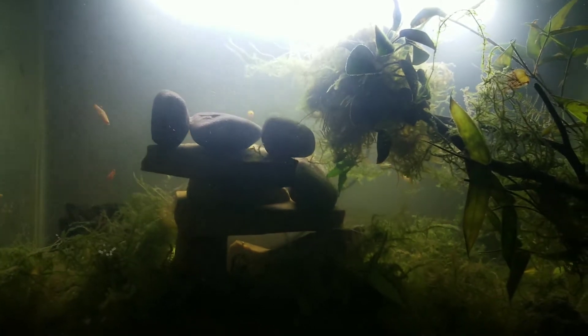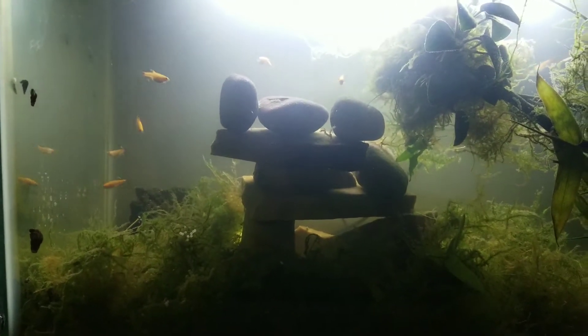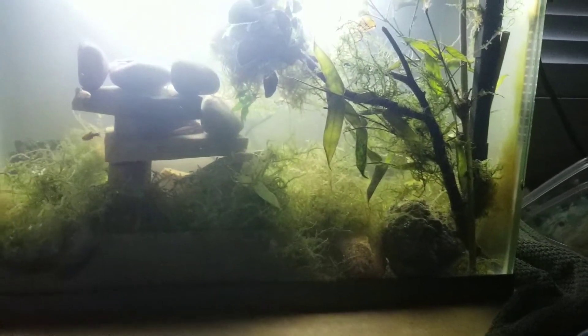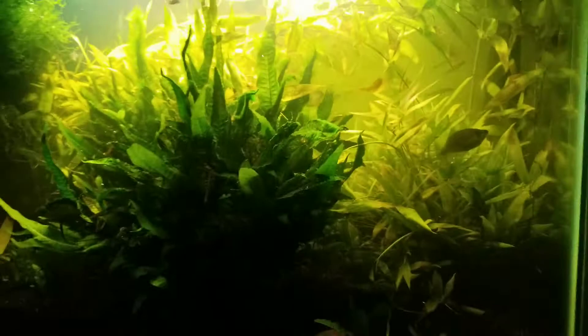I'm going to take the white cloud minnows back out whenever they end up spawning. And once I start seeing some little guys in the tank, the pepper corydoras eggs will hatch out and they'll size up in the java moss too, and then I'll have a whole other tank of both of them. And then I'll put them back in the show tank.